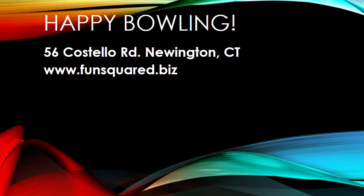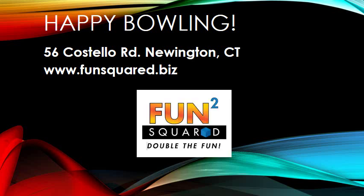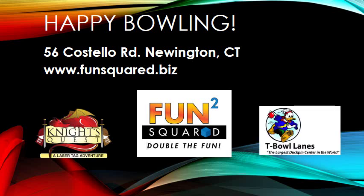I hope that this tutorial has helped you learn how to keep score in duckpin bowling. We hope to see you soon at Fun Squared. We're located at 56 Costello Road in Newington, Connecticut, and you can connect with us online at www.funsquared.biz.